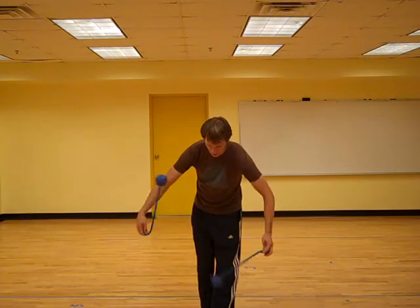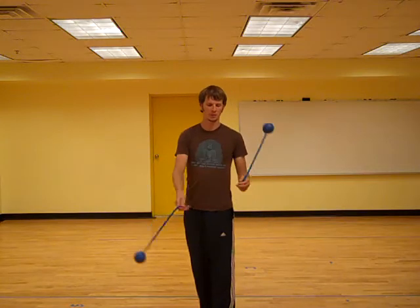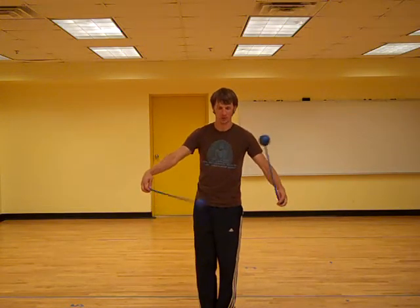...such that you're essentially moving from one type of atomic where the poi are oriented 90 degrees from each other, to another type of atomic where they're oriented 90 degrees from each other in the opposite way...